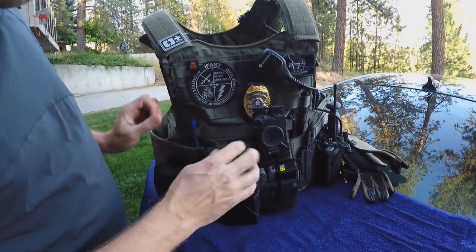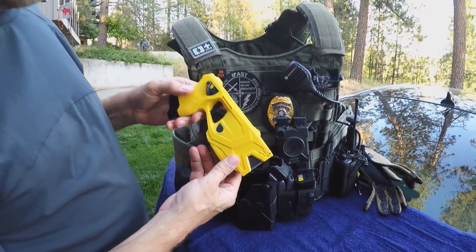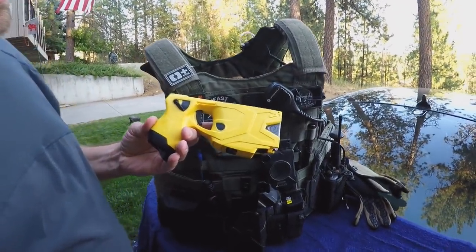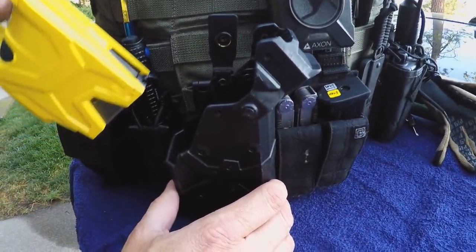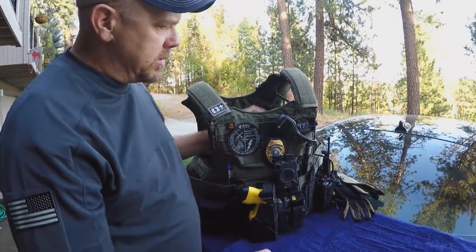I've got my Taser X2 — it's a two-cartridge Taser, the latest and greatest thing that Taser has. I carry that in a BladeTek holster that connects to the MOLLE, which doesn't come with the new Taser X2s.